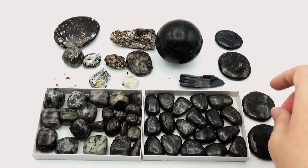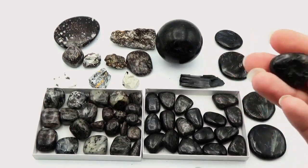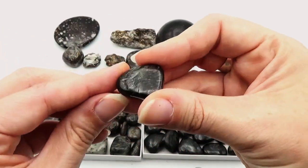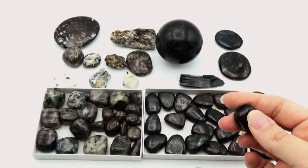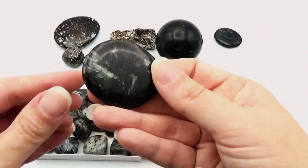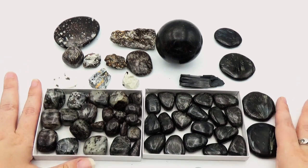Something else that a lot of people are confused about — a lot of the time even with the arfvedsonite, when it has inclusions, people assume it is garnet. It is not — it is also eudialyte. You'll notice those dark red colorings in these as well; that's the eudialyte. So they both grow with similar crystals: you've got the aegirine and you've got the eudialyte, but pay attention to the coloring.